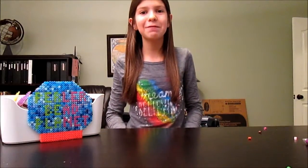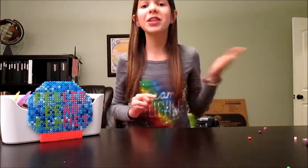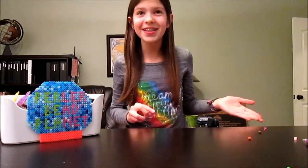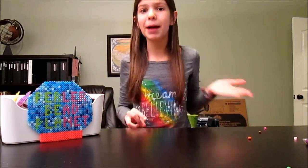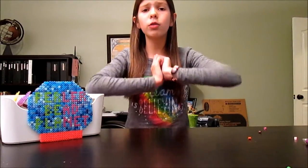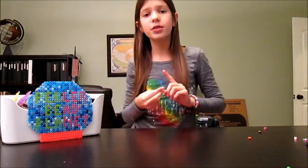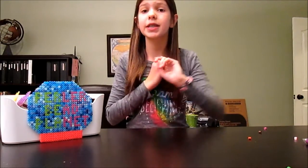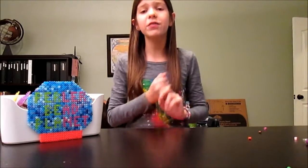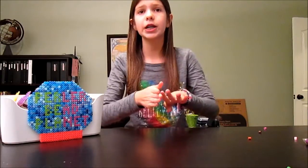Hi guys and welcome to the December 2013 contest special video. The winner of the December 2013 contest was Hannah B. Pattern. Me and her contacted and we got this whole video planned for you. For the tutorial she picked the train, for the 5th tip she picked the 5th tip for your craft area, and for the fun thing she let me invite my sister over. Congrats to her!